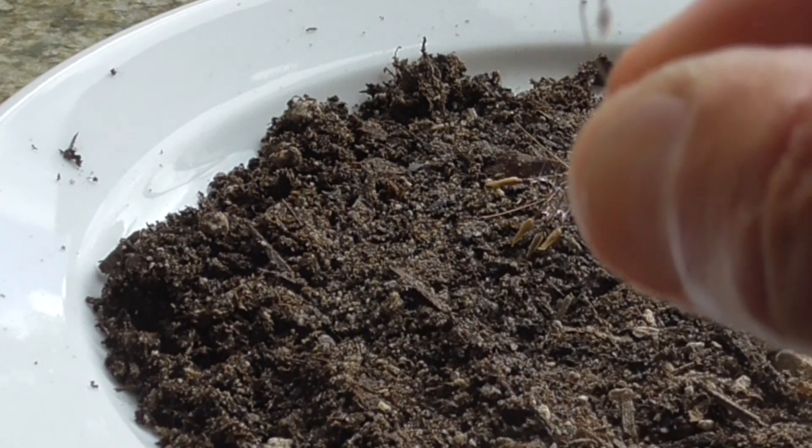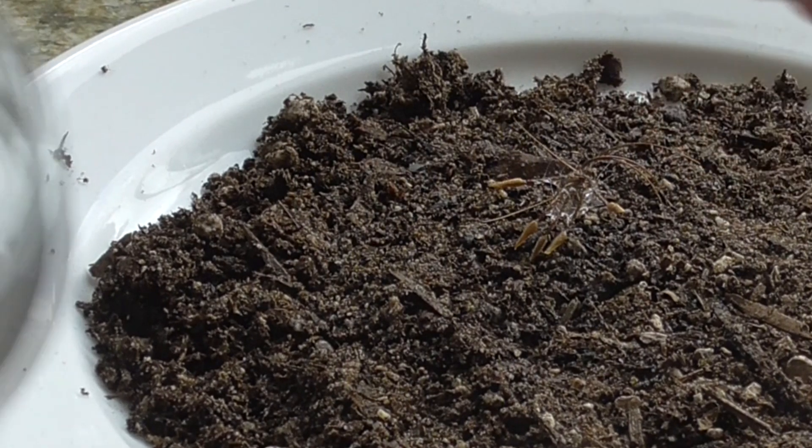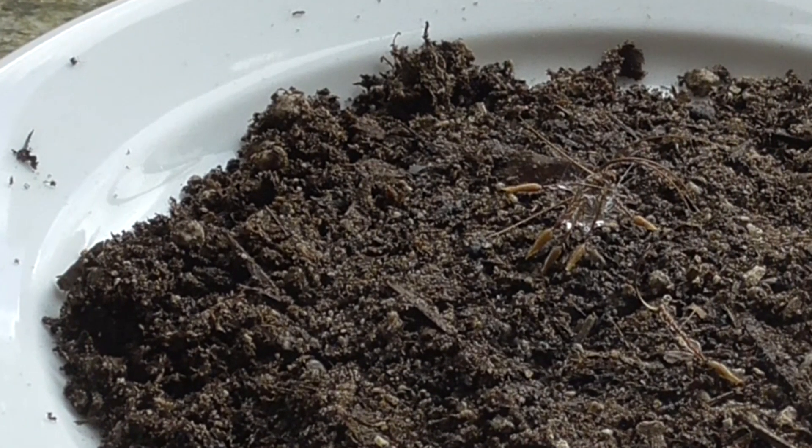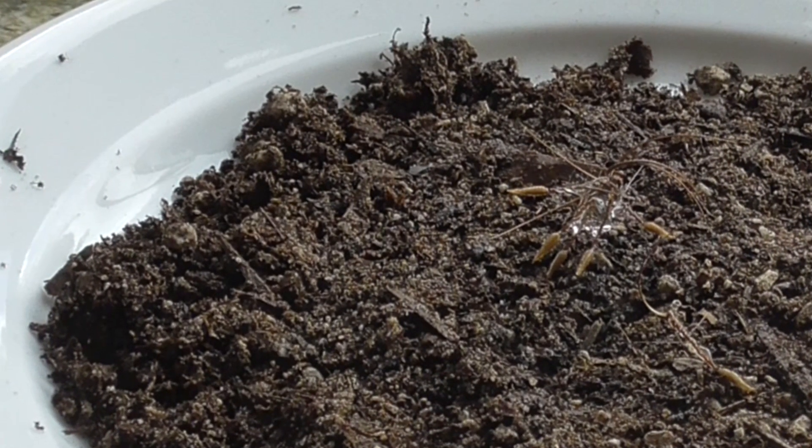I have another one here, right there. I'll dip them in the water, get them nice and wet, put them here, and watch these guys in action.